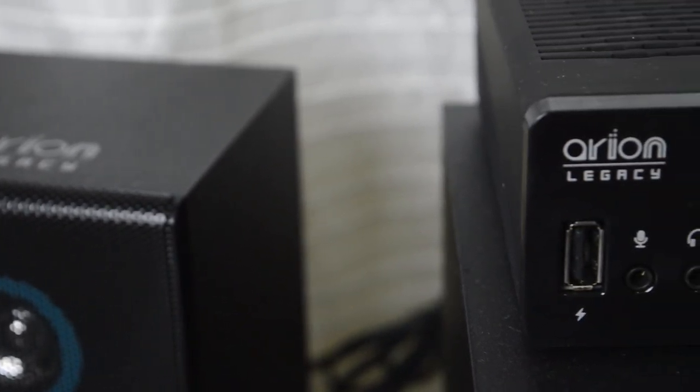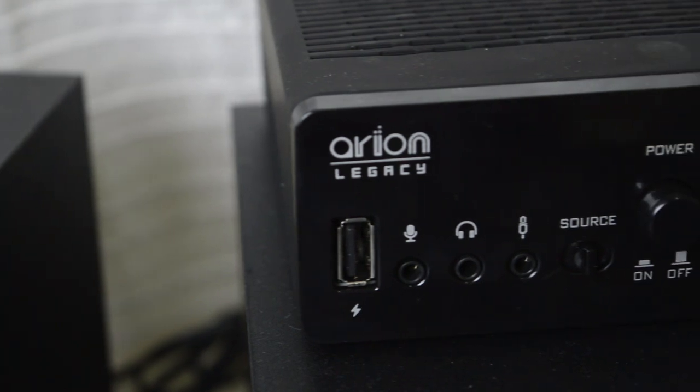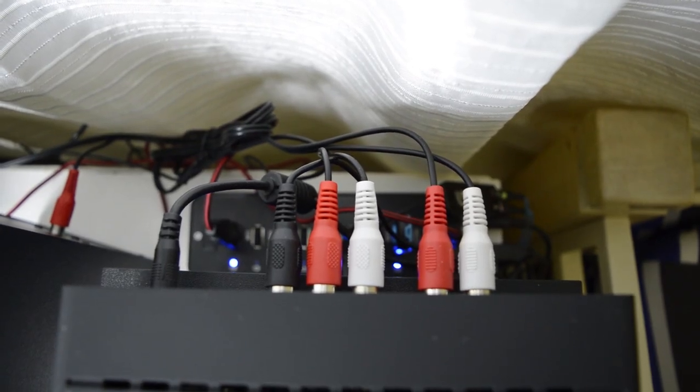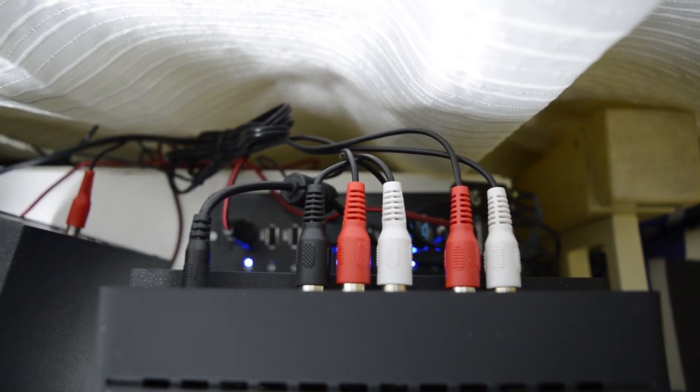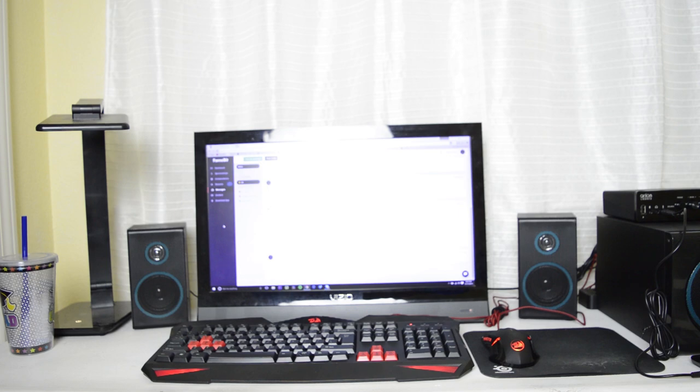The setup of these speakers was actually not that hard. I took a couple of looks at the instruction manual, plugged some cables in, and I was basically good to go in under 15 minutes. For the average consumer this is going to be a very easy and simple process — you should be able to set the whole thing up in under half an hour for sure.